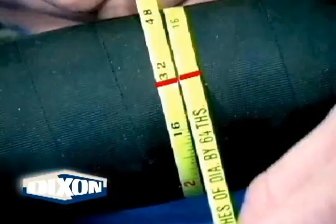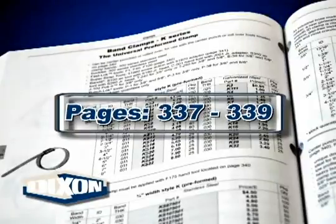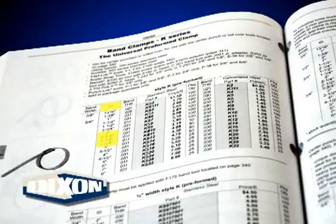Our example hose has an OD of 2 and 30/64 inches. From the preformed band clamp page of the current Dixon catalog, select the clamp having an ID closest to the hose OD just measured, but not less than 1/4 of an inch.